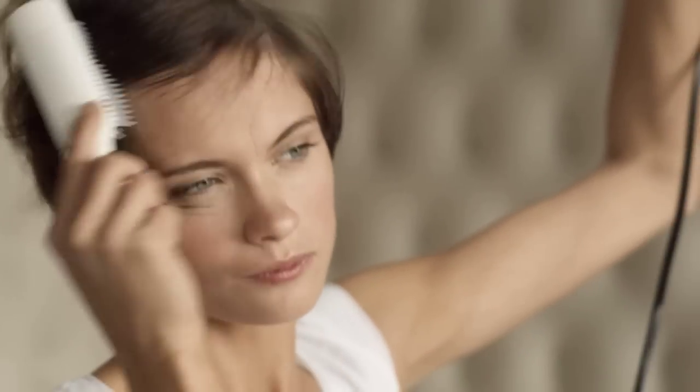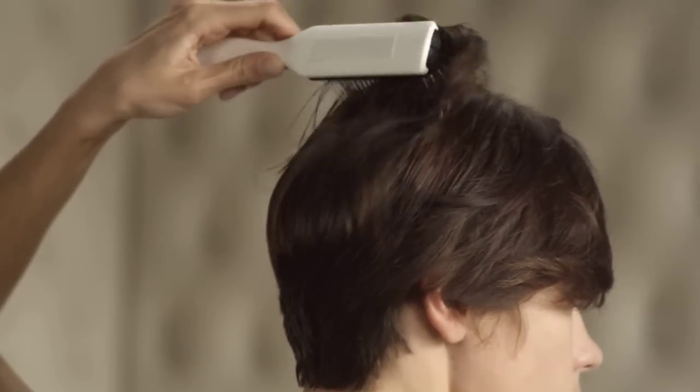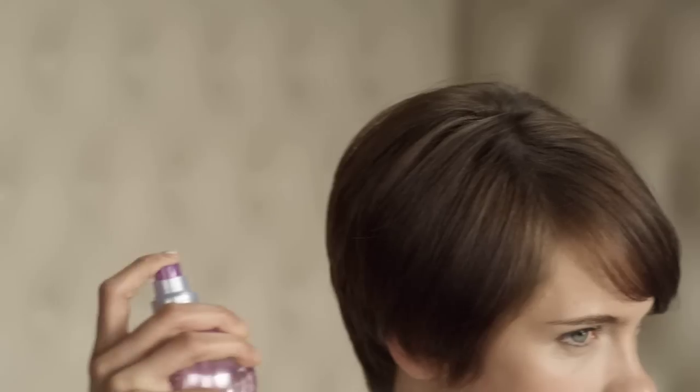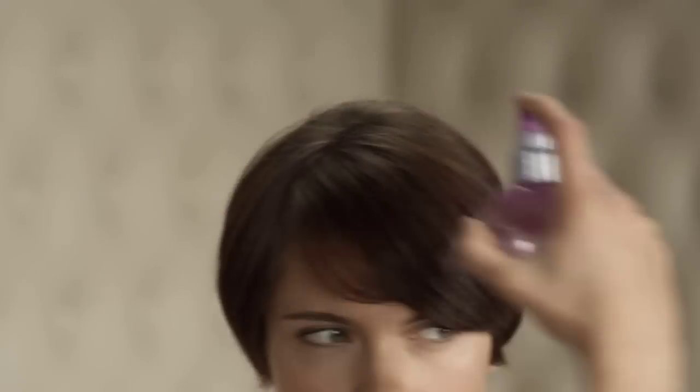Then comb the hair across your head into the other direction and blow dry it that way. To define the shape and to give your hair a nice round body, blow dry the hair over the brush. Then spray a shine finish onto the hair and reduce flyaways by lightly smoothing them down with your hands. Finally fix it with hairspray for the clean graphic shape.